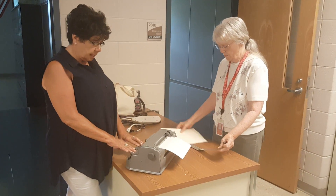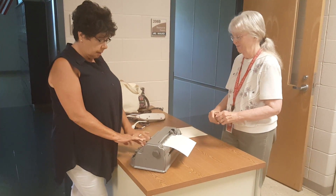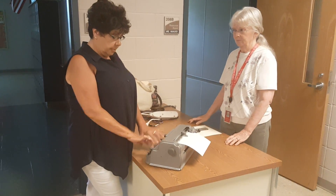The next invention after the slate and stylus was working. This machine is a brailler. And I am brailling the alphabet.